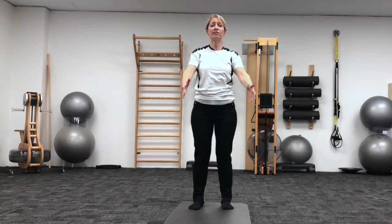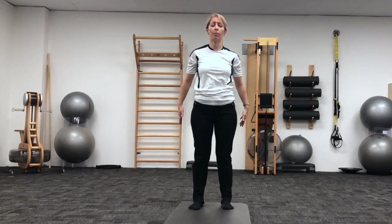We'll do that once more. Feel that stretch out through the front of your shoulders, just making sure you're not pushing the belly or the chest forward. We're going to add a squat to that, to start doing some more through the lower body now.